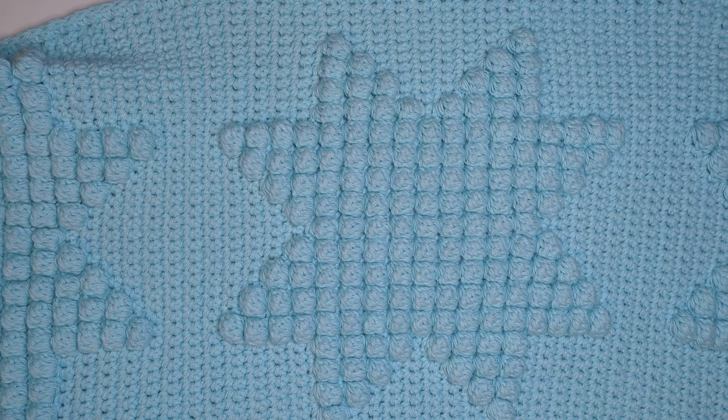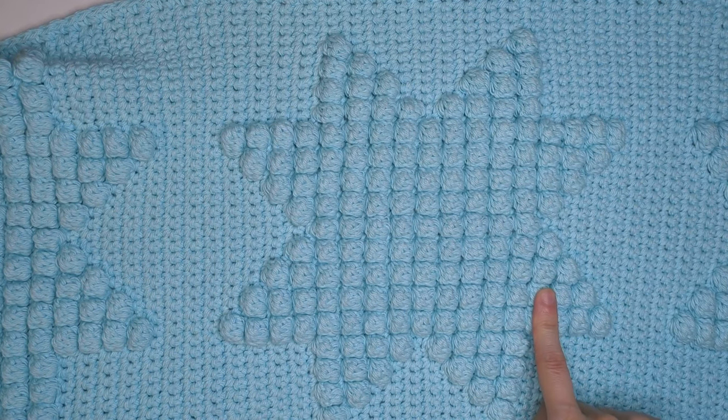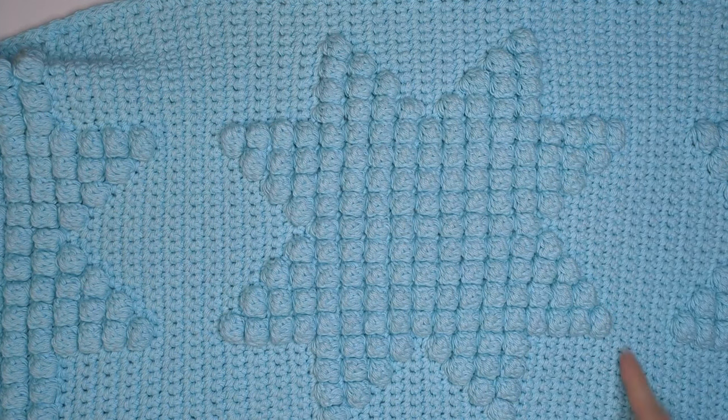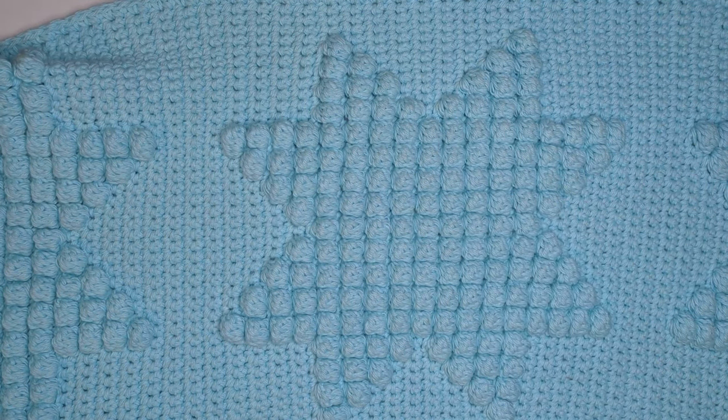Today we're going to be making this beautiful super textured star blanket. This blanket uses just two stitches — single crochets and bobble stitches — worked in a 42 stitch by 42 row repeat to make each of these stars that are then repeated throughout the blanket.